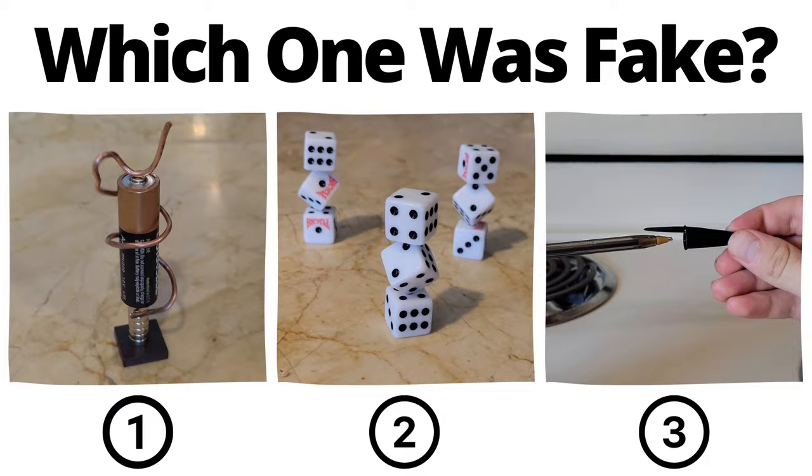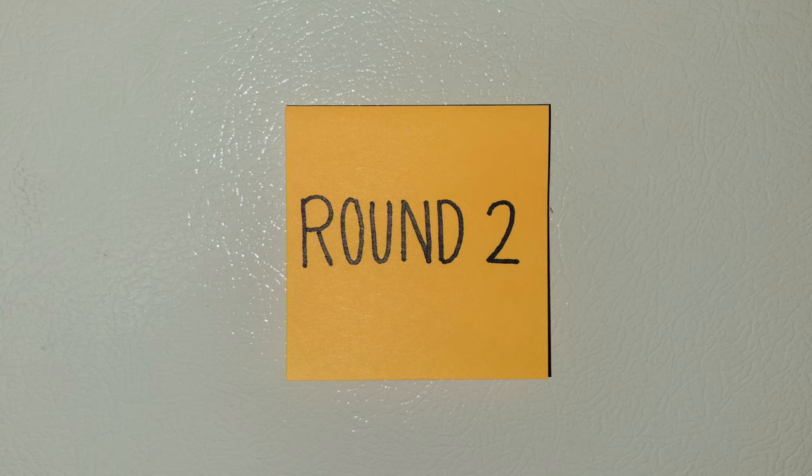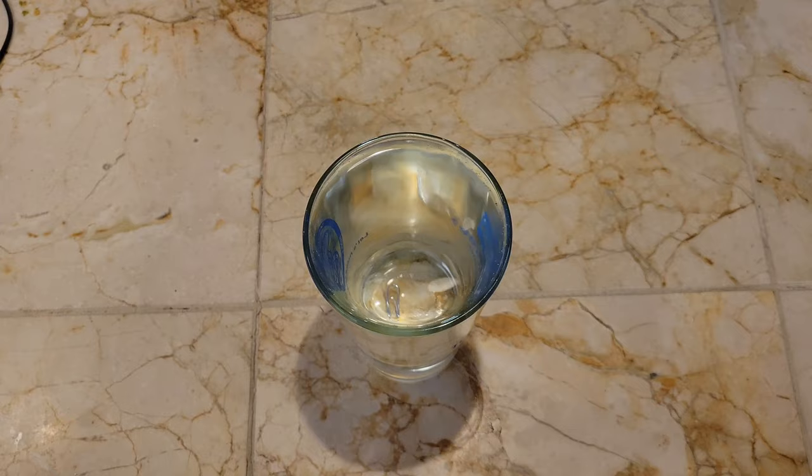You've now seen all three videos. Pause to vote in the comments which one you thought was fake. All right, time for the reveal. Although this one seemed fake, it's actually real, and so is stacking the dice. That means this one's fake. I actually pinched my fingers, which sends the cap flying, and I did it a few times until it landed properly. Hopefully you got that one right, but if not, it's time for round two.